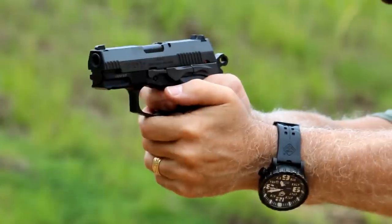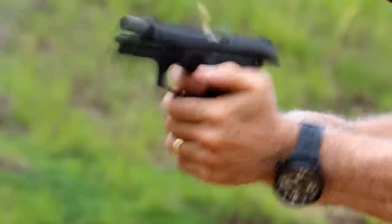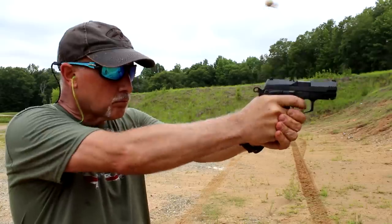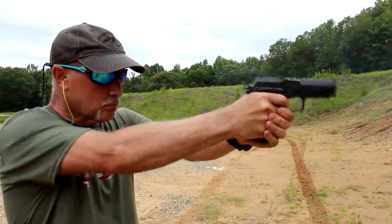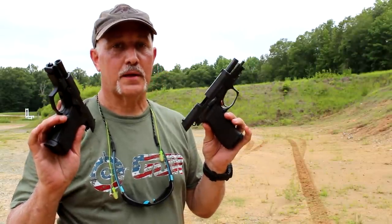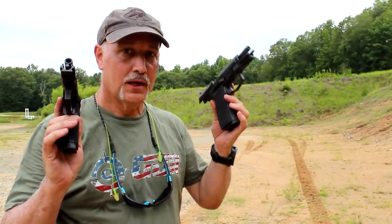We went down to the range, and I actually took the full size and the compact — I wanted to shoot them side by side. A lot of times with more heft to the slide they can actually be flatter shooting; there's just more weight to it, less recoil. But I really didn't find that to be the case here. I don't know if the way this was designed makes the recoil system a little better, but it shot actually a little better in my opinion than the full size model. Shooting these side by side, there wasn't a lot of difference with recoil — the full size is just heavier.